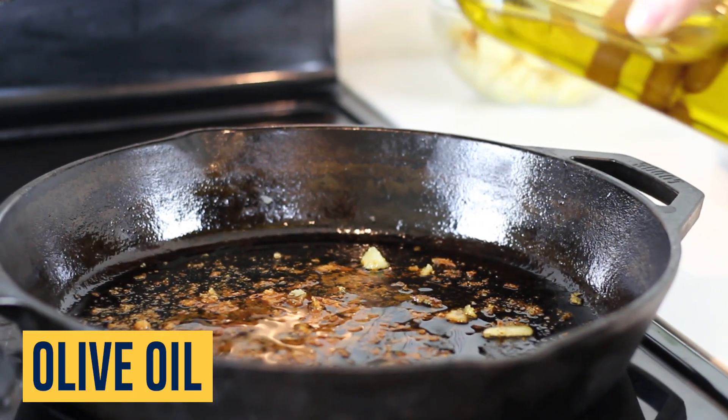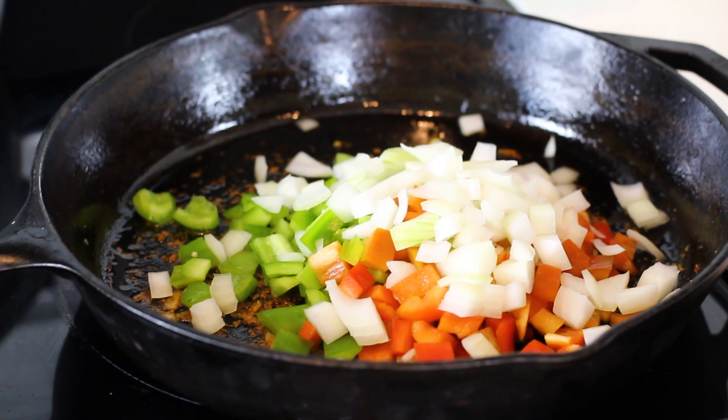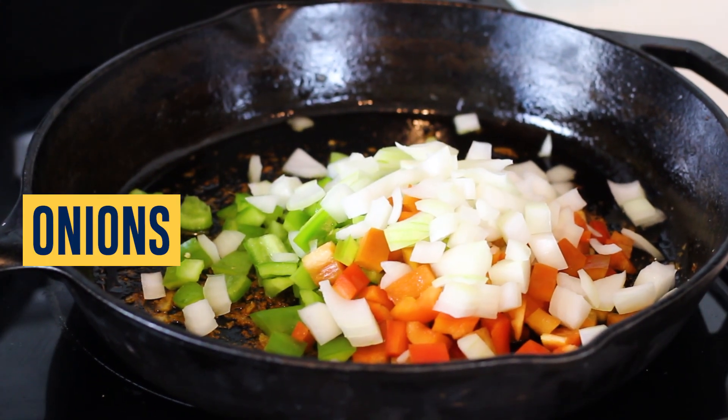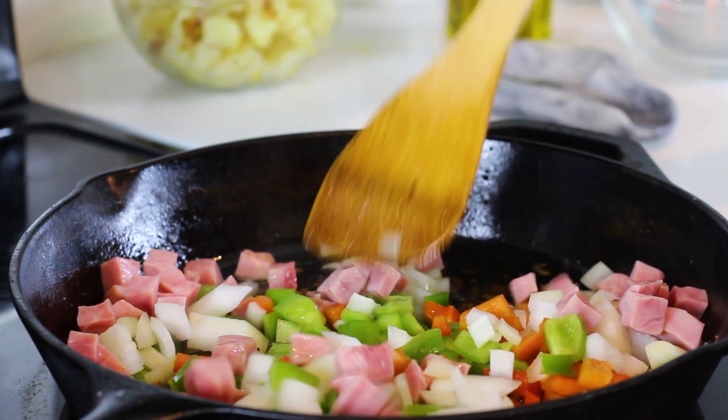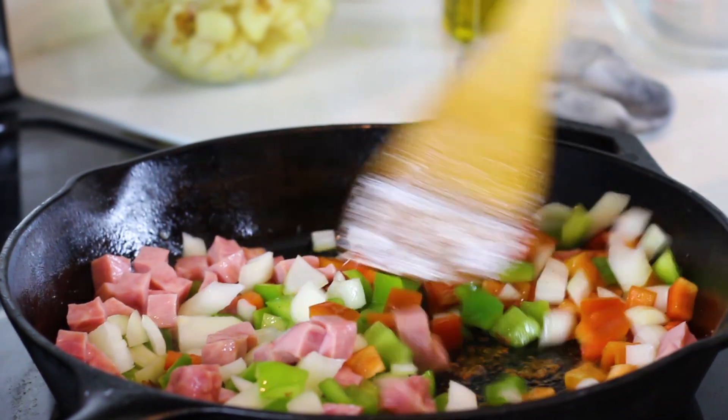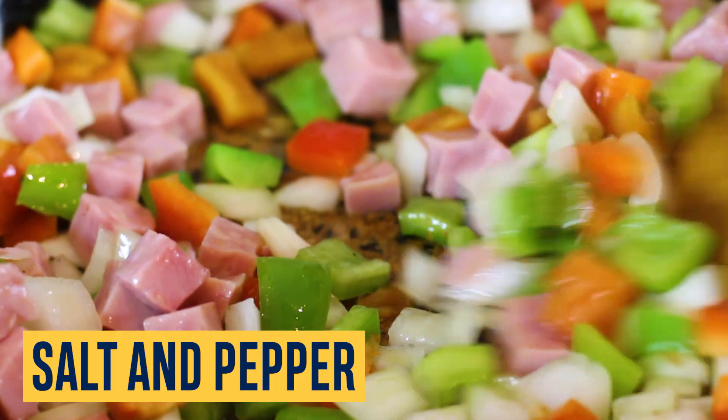Add another one to two tablespoons of olive oil into the skillet over medium-high heat and cook the onions, bell peppers, and diced ham. Stir occasionally until the bell peppers are tender and slightly charred and the ham is golden brown. Season with salt and pepper to taste.